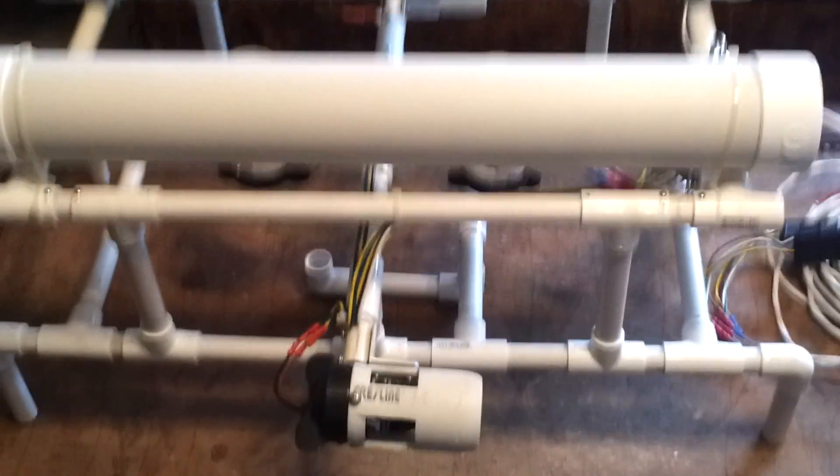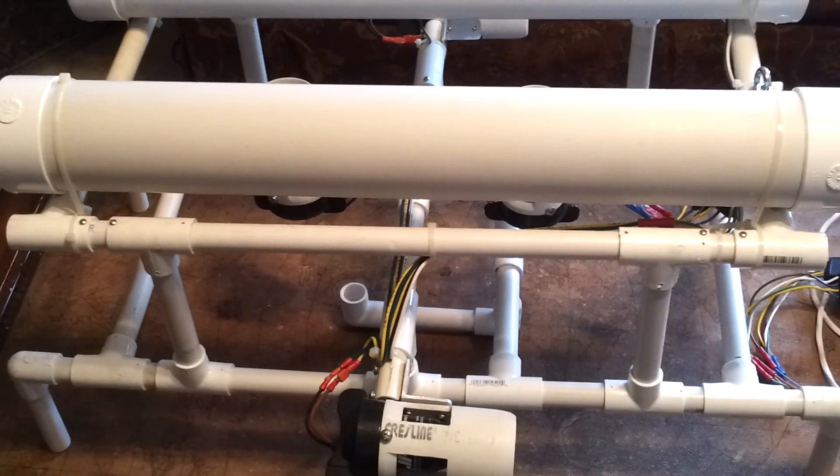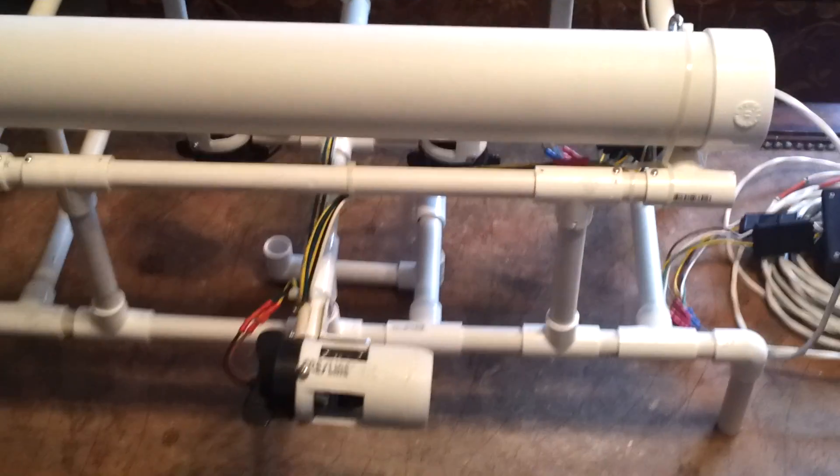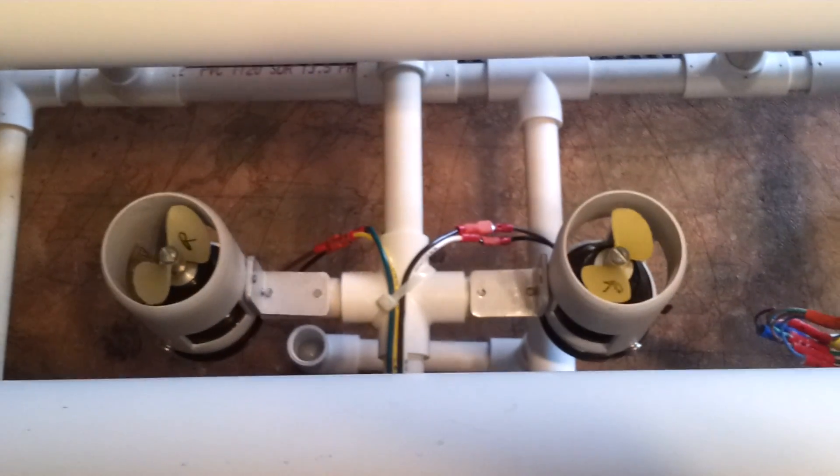This is an ROV robot my son and I have been working with. We wanted to get it built up for an ROV class — they wanted to do a competition but it just needed some help getting done.